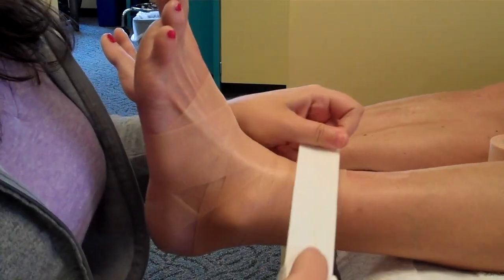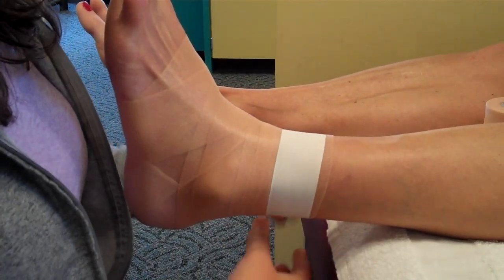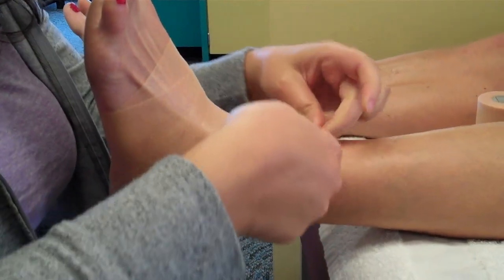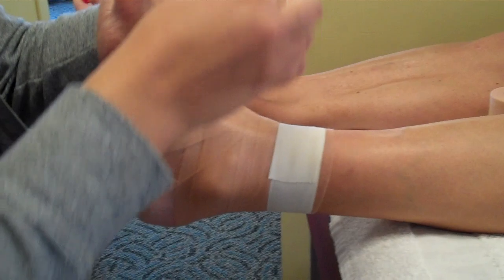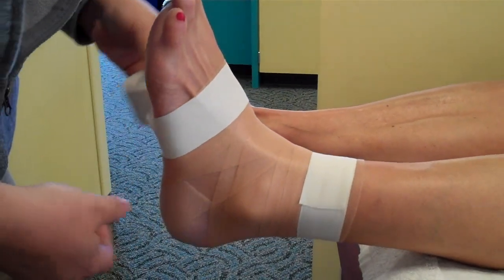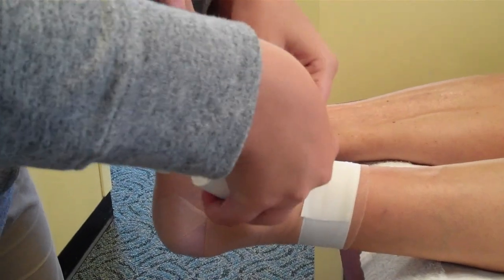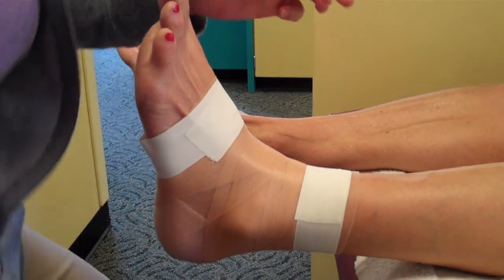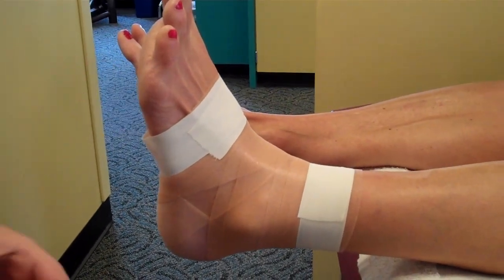Then I take one and a half inch athletic tape and I do two anchors. One's at the top — rip it off. And then I do one at the bottom foot. It doesn't have to be tight, just kind of lay it over. It's all on the pre-wrap.